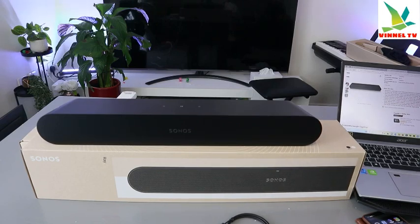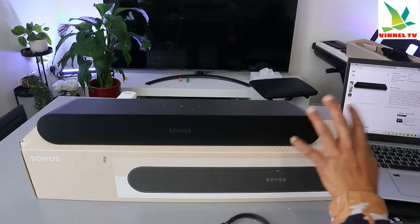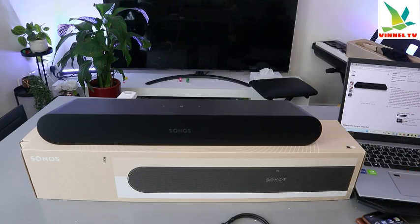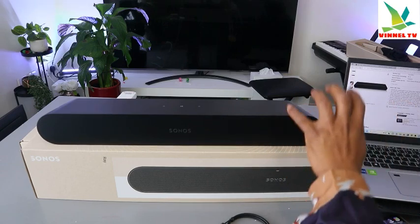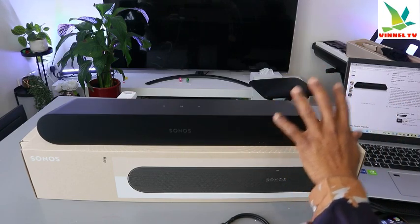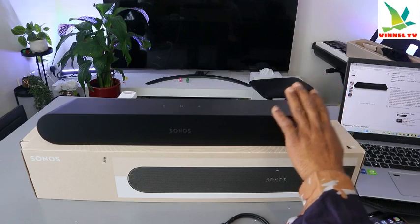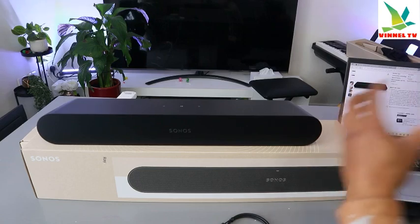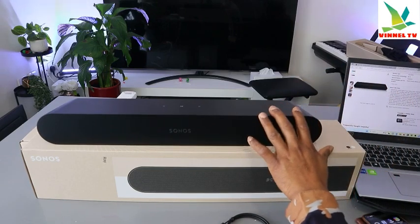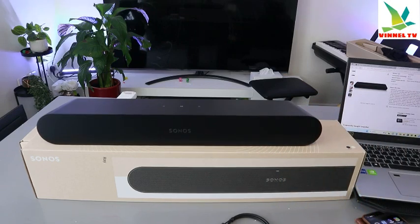It gives you a richer, more balanced audio for movies, music, and games. Going from unboxing to setup only takes minutes — though I must say the setup doesn't take just a minute, because you need to download the Sonos app, then log in, add your device, accept location permissions, and also turn on Bluetooth on your device in order to connect.